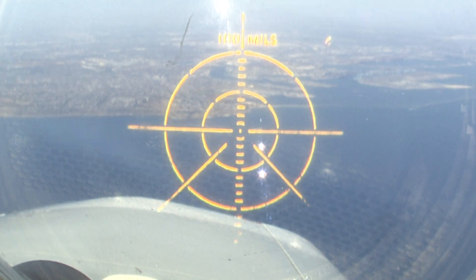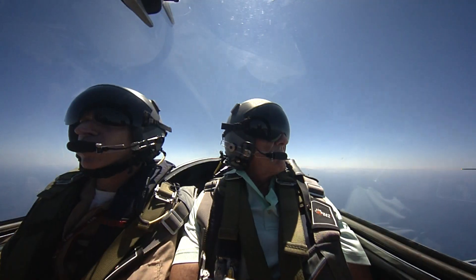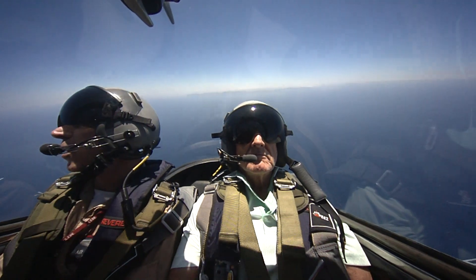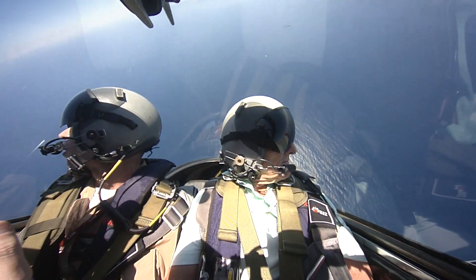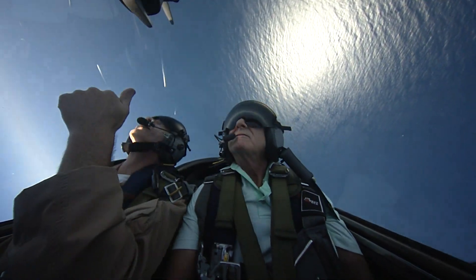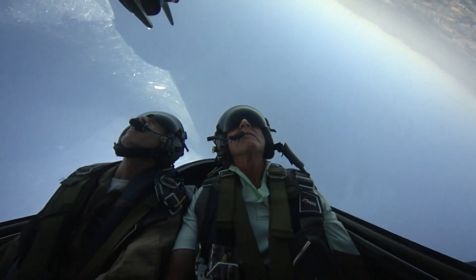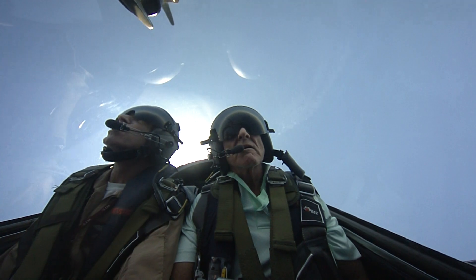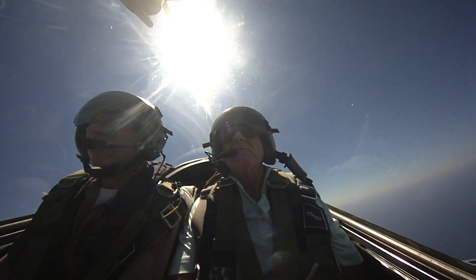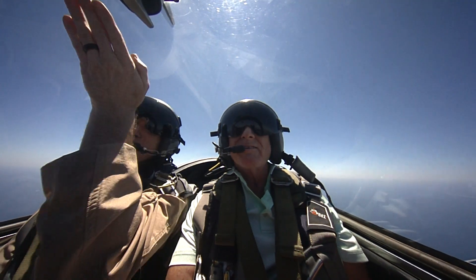We're going to pull in three, two, one — tighten your stomach up and gentle pull. Pull, pull, pull — nice and smooth. Look at your wing tips — keep pulling a little harder. That's 2.5 G's, perfect. A little harder, a little more pull — beautiful. Look at this — we're going over. A little to the left, that's it. It's a little off-kilter there — that's okay. Nice and gentle on the pull, keep it tight, nice smooth pull. About 2.5 G's in the recovery. How cool is that? Really cool — over the top.